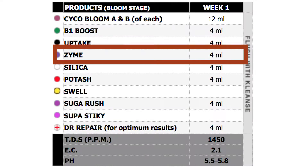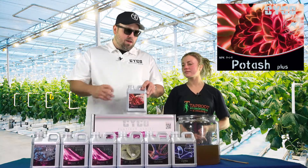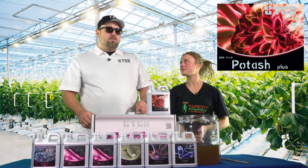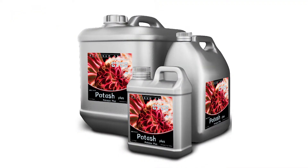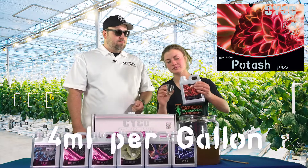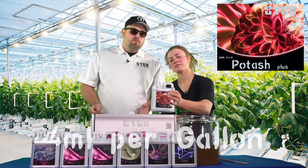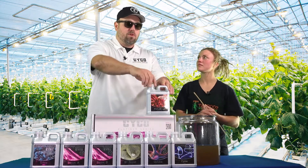Next up we're going to start something unique for this week — we're going to use the Potash. Potash is a PK booster, but it's an early flower PK booster. It's really going to help the onset of flowering, get everything ready for later weeks when you're really going to pack on that weight. On the Potash we're going to run 4 mils per gallon. You run the Potash the first half of flower — so if you're in an 8-week flower, you're going to run it the first 4 weeks.